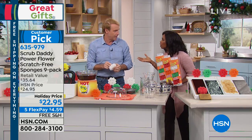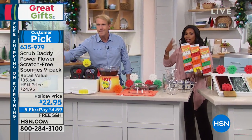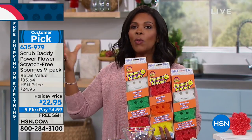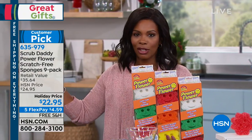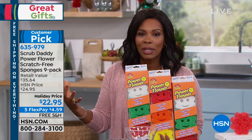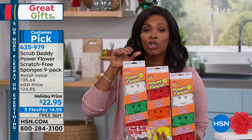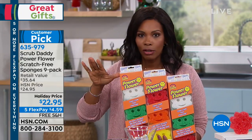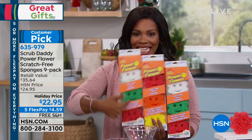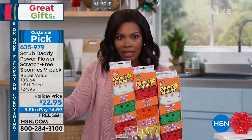This is a customer pick on a sponge — customers wrote in to talk about how much they love it. Here at HSN, employees are not allowed to write in a customer pick, but I'm going to tell you a personal pick from our producer Chris. He's seen a lot of products and been here for dozens of years. When he saw we were offering Scrub Daddy this hour, he was literally jumping up and down: 'I love it, I use it, I have them at home.' This is your time to try it. You're getting nine of them at an amazing holiday price with five flex pays and free shipping.